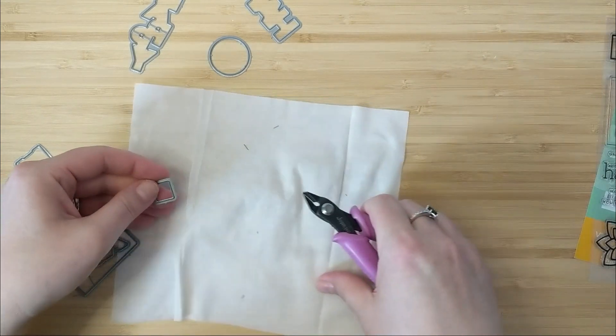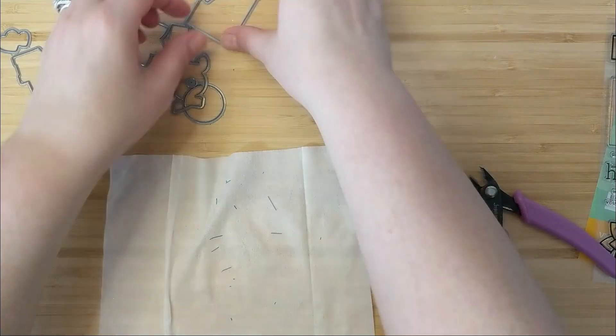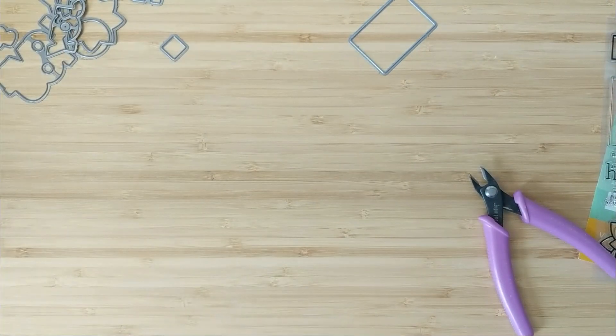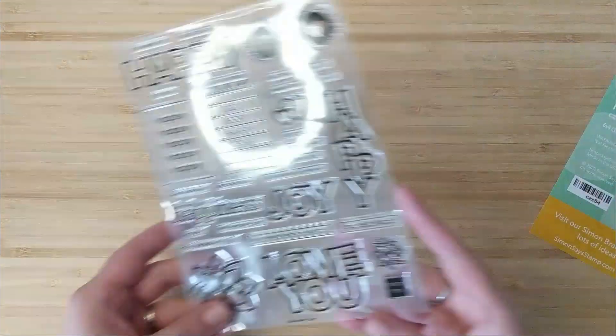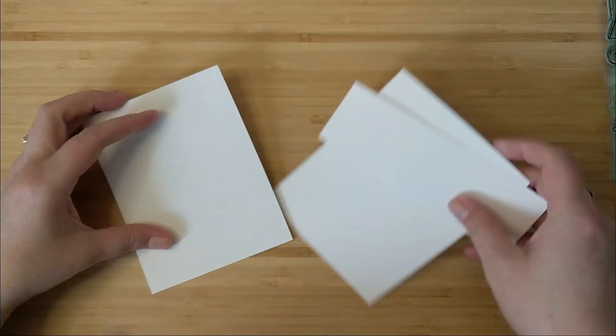Once that's done, I'll use the baby wipe, roll it up, and toss it away. I'm going to put all the dies back into the little envelope and only keep out the die I want to use for today's project, which is the Love You die.